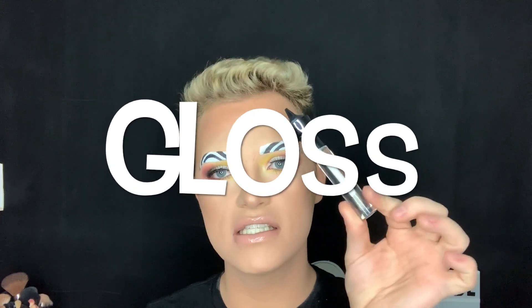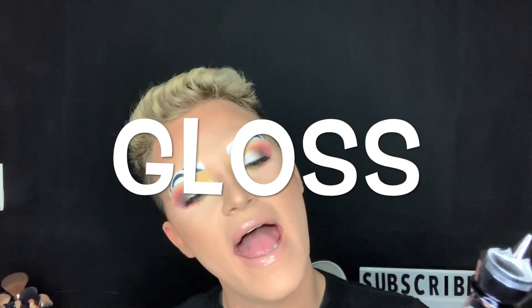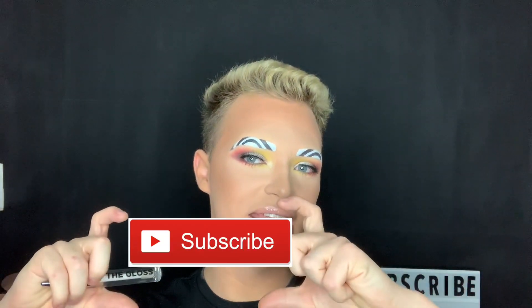If you watched the entire video, comment the word 'gloss' — G-L-O-S-S. If you liked the video, go ahead and give it a like and subscribe to my channel. That is all for this video, so until my next one, bye!